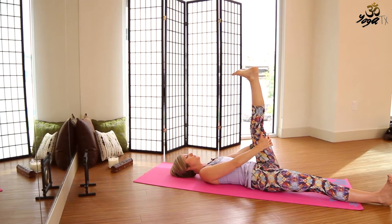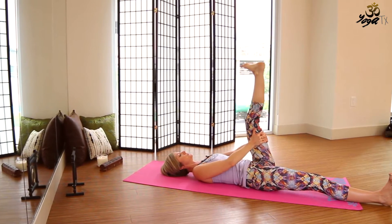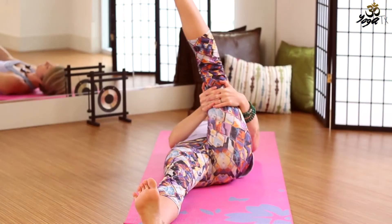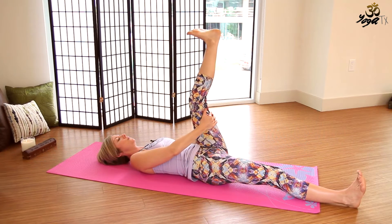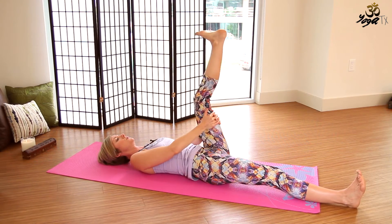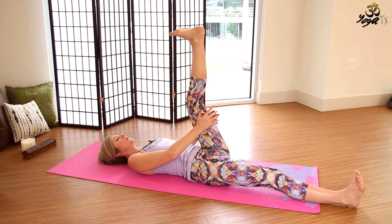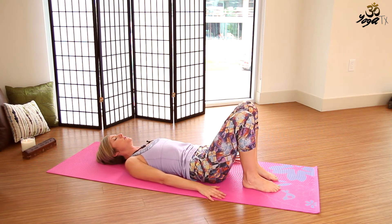Then we'll go ahead and turn the toes out towards the left and move towards the left. Turn the toes in towards the right — make some figure eights with that foot. Legs are really moving from the hip joint. Movements can be big or small — nice, slow, controlled movements. The knee can be bent here. Couple more rounds here, just focus on your breath. Then we'll go ahead and come back to center. Hug that knee in towards your chest. Bend the right knee and place both legs down onto the mat. Take a couple of breaths.